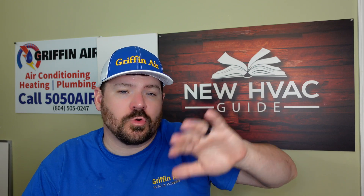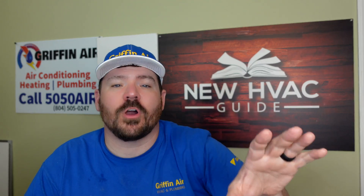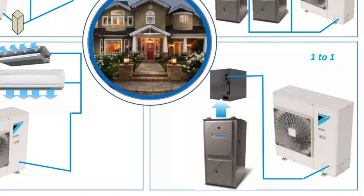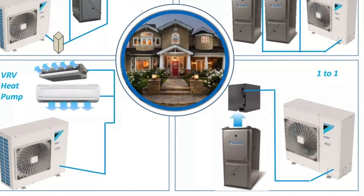Finally, mini splits today often feature side-discharge outdoor units where the fan blows out the front instead of the top, unlike the old trash-can style unitary systems. Many of these mini split systems can also be paired with traditional air handlers or even furnaces. For example, the Daikin VRV Life allows the same outdoor unit to be paired with a traditional air handler, a wall-hung mini split, and even a gas furnace with coil.